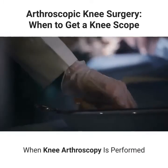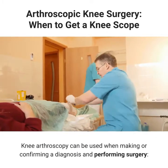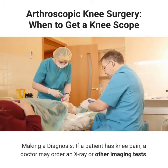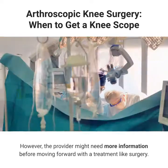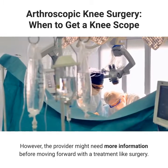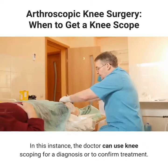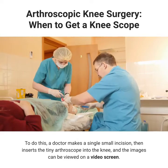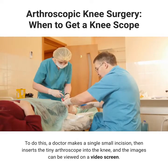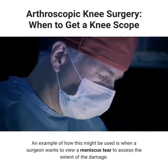Knee arthroscopy can be used when making or confirming a diagnosis and performing surgery. For making a diagnosis: if a patient has knee pain, a doctor may order an X-ray or other imaging tests. However, the provider might need more information before moving forward with treatment like surgery. In this instance, the doctor can use knee scoping for a diagnosis or to confirm treatment. To do this, a doctor makes a single small incision, then inserts the tiny arthroscope into the knee, and the images can be viewed on a video screen. An example of how this might be used is when a surgeon wants to view a meniscus tear to assess the extent of the damage.